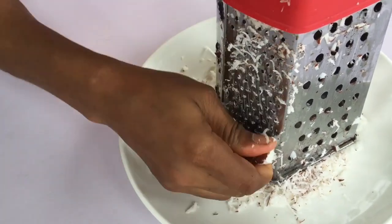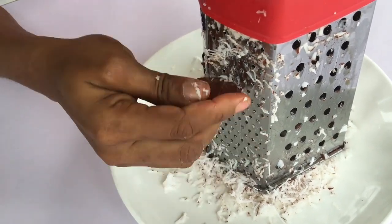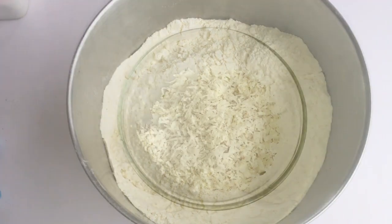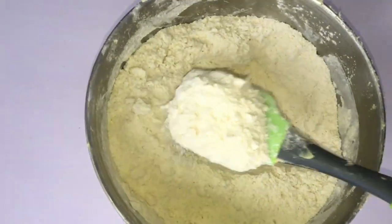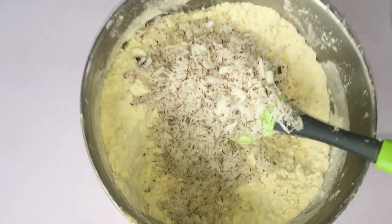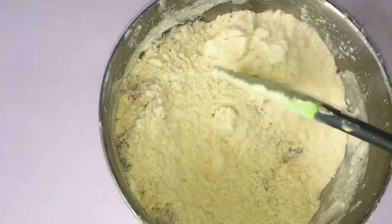I'm using the small, second-to-smallest grating size. I have eight cups of flour, so this is the quantity of coconut I'll be using, and I'll be adding it into the flour very soon. I have to mix this coconut with the flour and everything together.